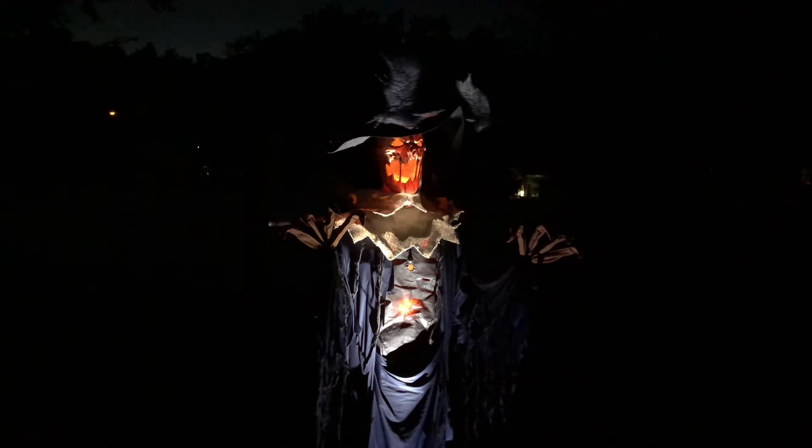Trespassers will be mutilated. I will drag you down into eternal darkness. And oh yes... there will be blood.